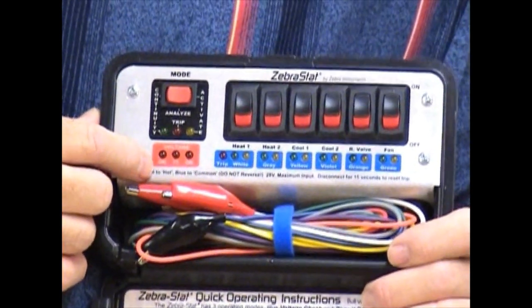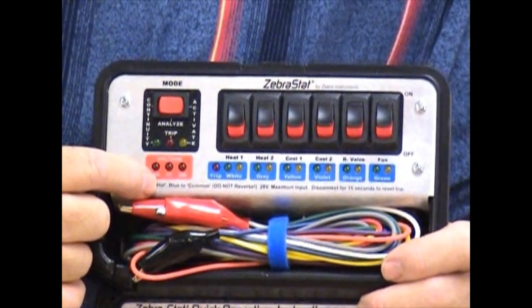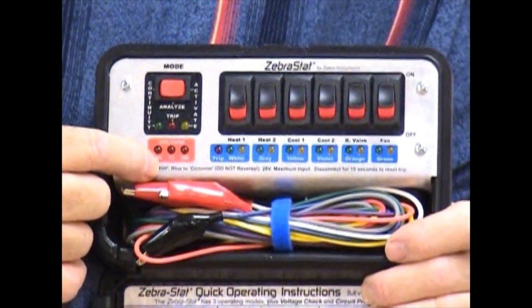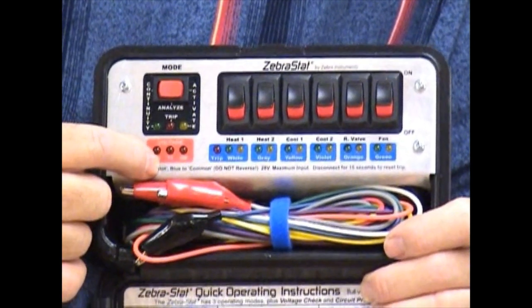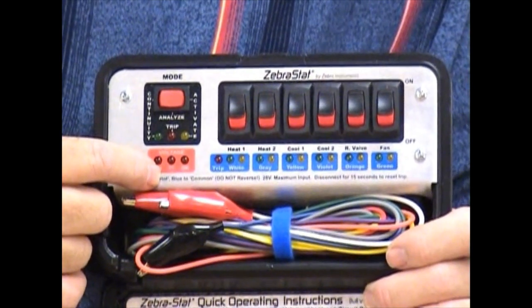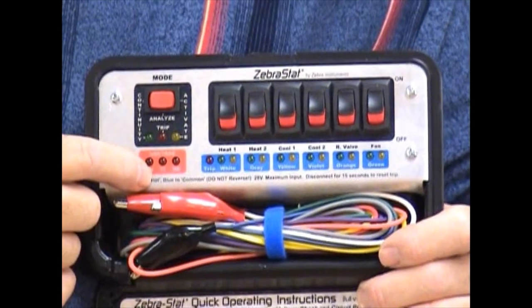The fourth feature that the Zebrastat does is it automatically monitors voltages with these lights. If all three red lights are on, you've got great voltage coming from your transformer. But if you ever notice that one or two of these lights are out, it says that you've got questionable or not enough voltage to pull in a contactor, for instance, on your outdoor unit.